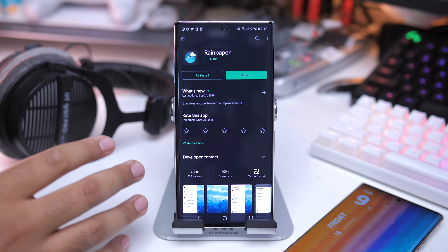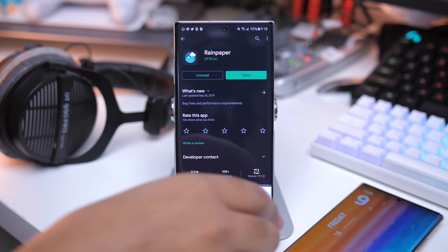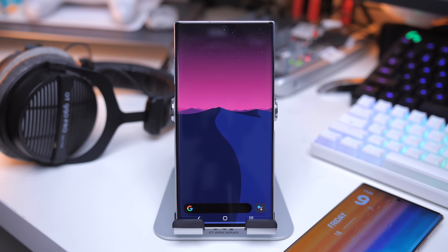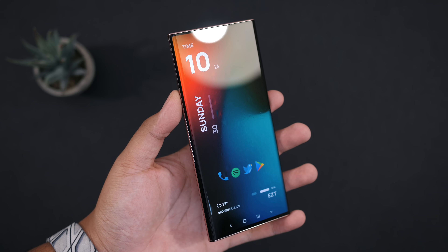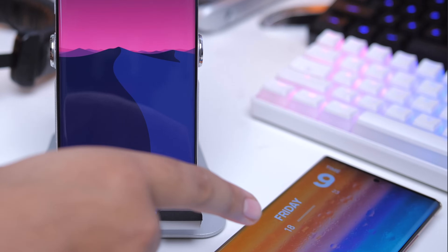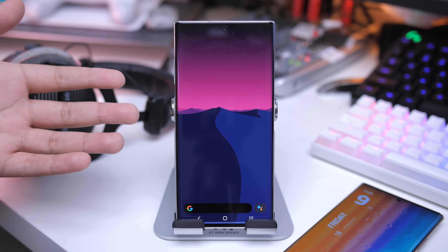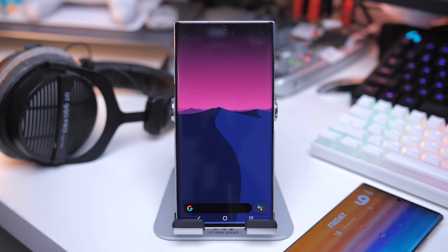This is Rainpaper. This is one of those optional things — you don't absolutely have to get this, but this is what I use to get those rain effects. As you can see on the Note 20, it does take a little bit away from the battery, so keep that in mind. As for the wallpaper on the setup, that one is actually from an iOS application called Vellum. Links for those wallpapers are in the description, and I will apply them towards the end of this tutorial.